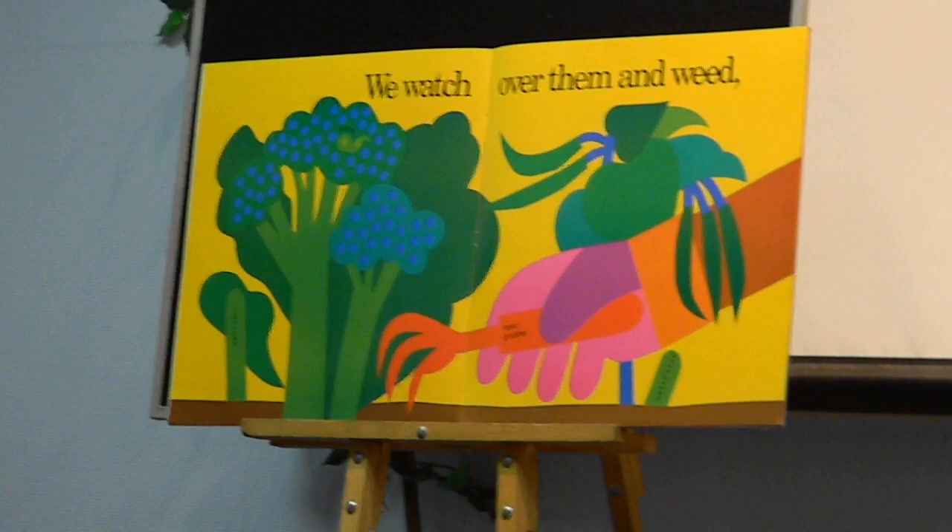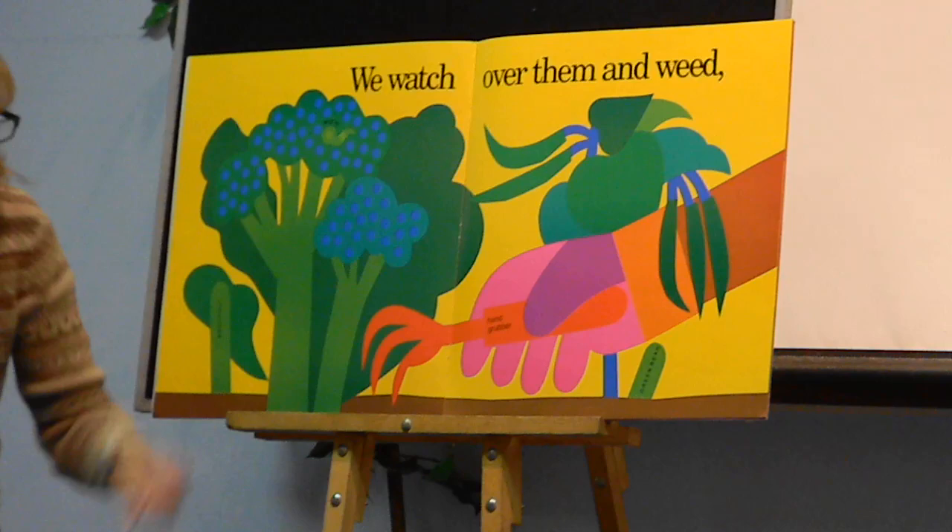We watch over there, and we weed. We don't like weeds, do we? No. So we weed.